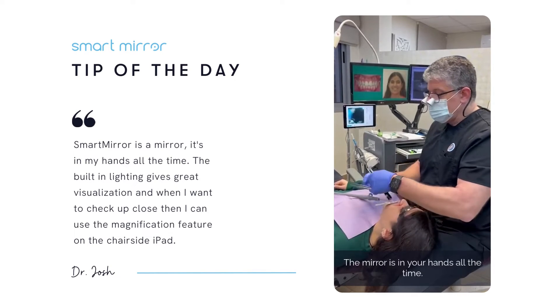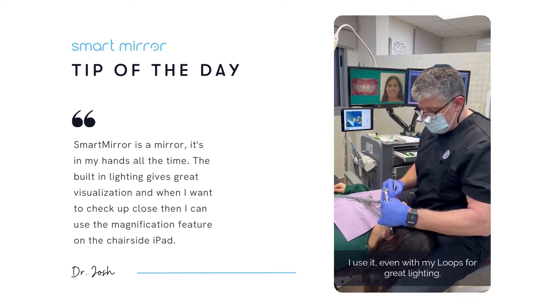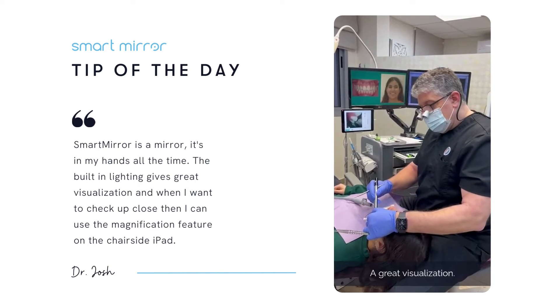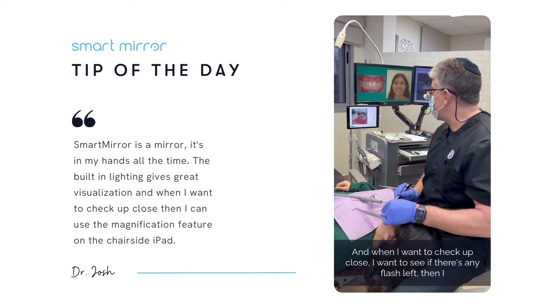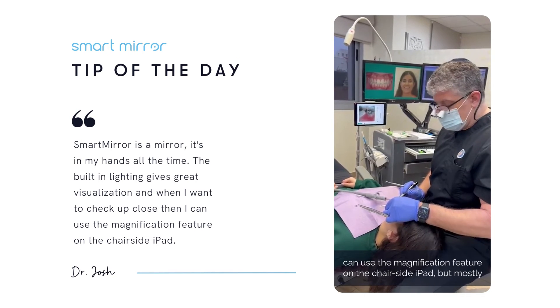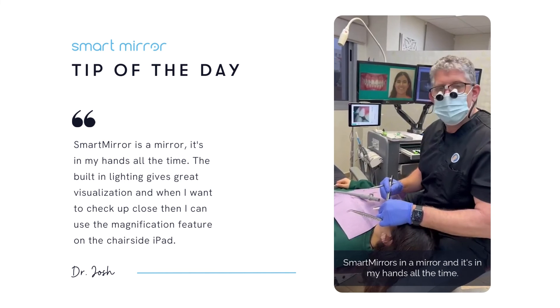Remember, mirror is in your hands all the time. I use it even with my loops for great lighting, great visualization, and when I want to check up close — want to see if there's any flash left — then I can use the magnification feature on the chair-side iPad. But mostly, Smart Mirror is a mirror, and it's in my hands all the time.